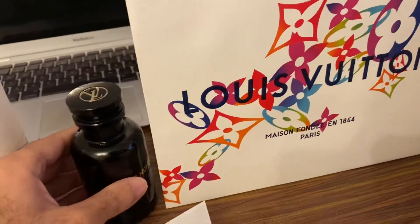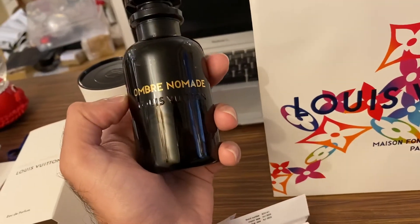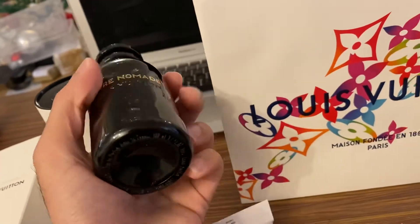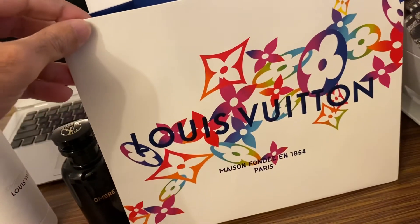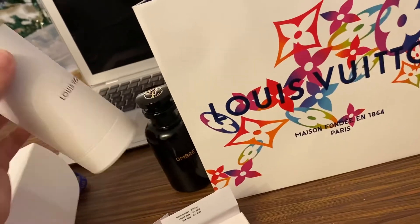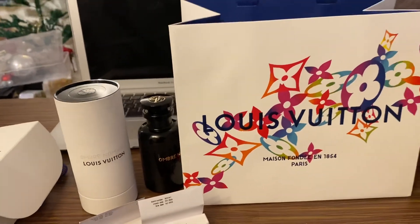I haven't tried the fragrance yet — I'll be posting about the longevity and a full review very soon in my upcoming videos. This is also the Christmas edition packaging they've done. Stay tuned for the upcoming review. Bye bye, take care!